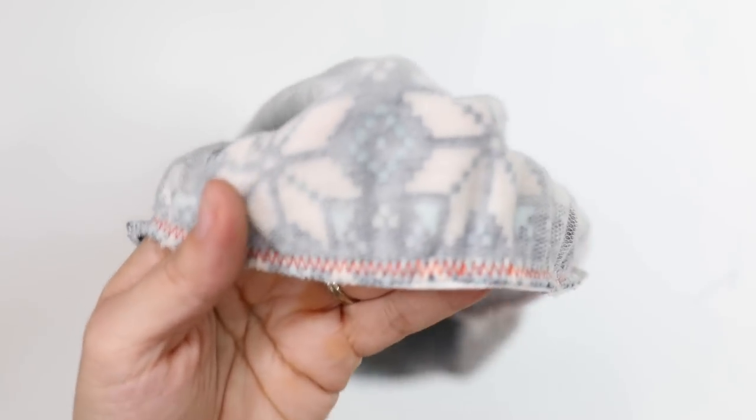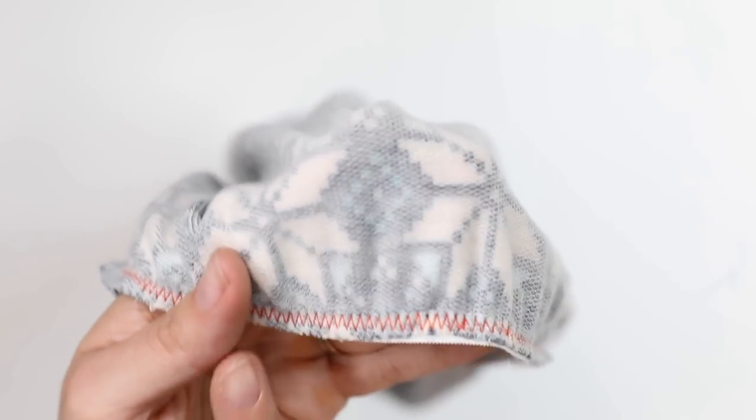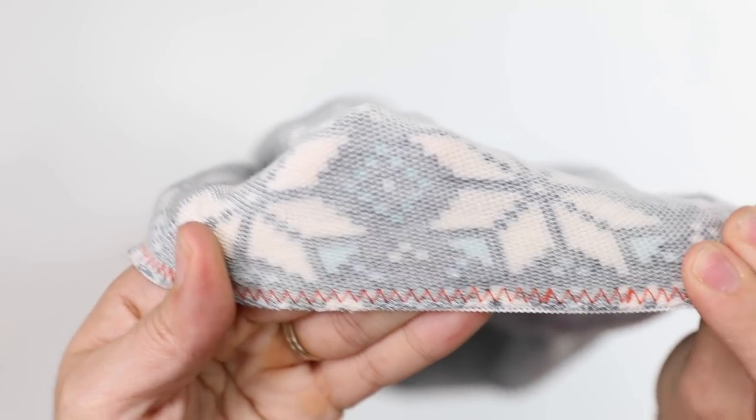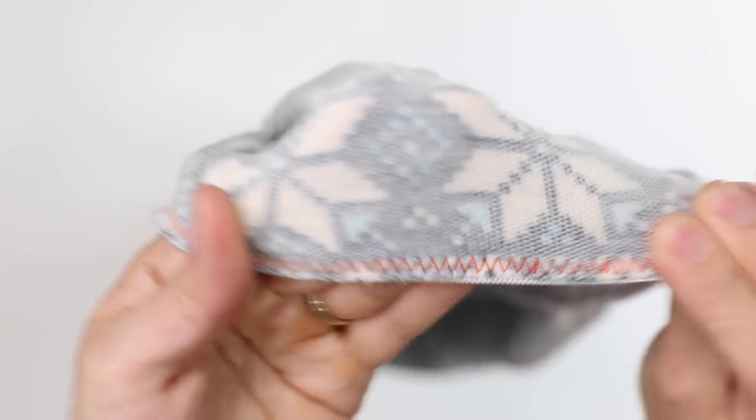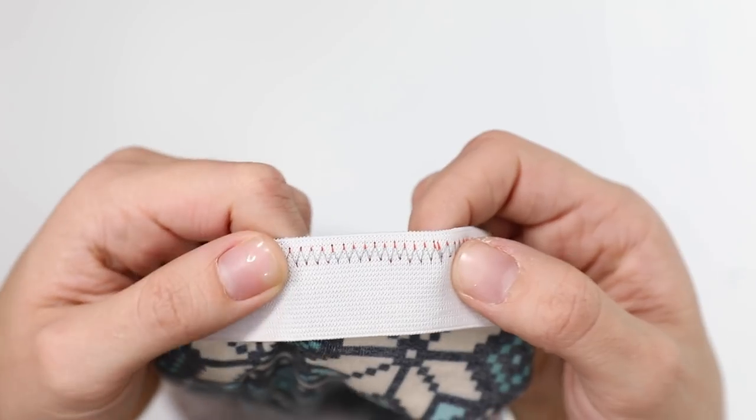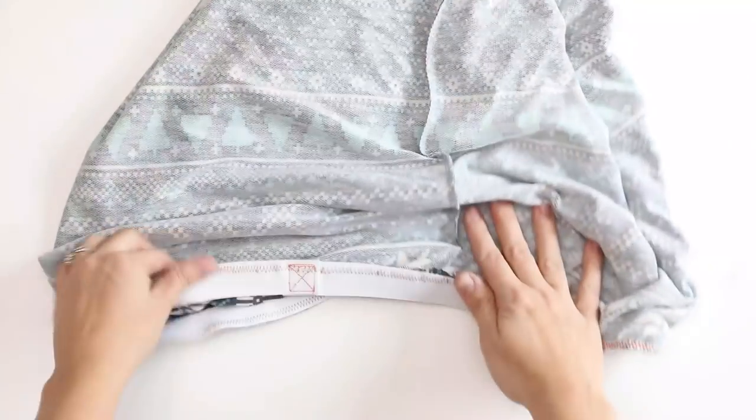This is what it should look like now that it's all sewn together at the bottom. Since we used a zigzag stitch it can stretch out without an issue, and it sits about a quarter of an inch in from the bottom of the hem. Now it's time to make this look nice.